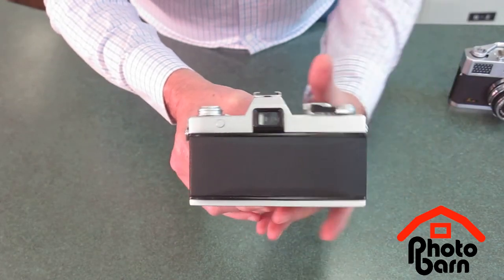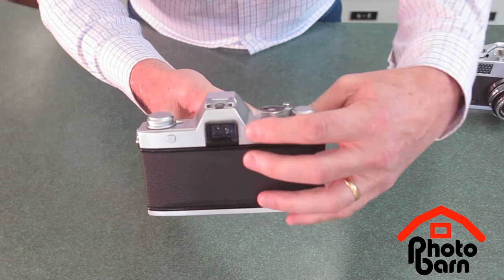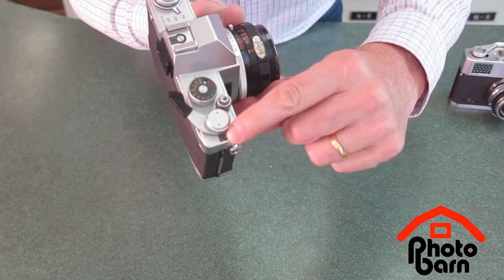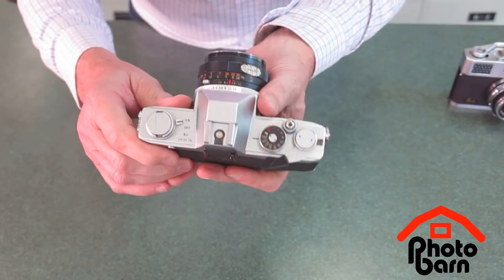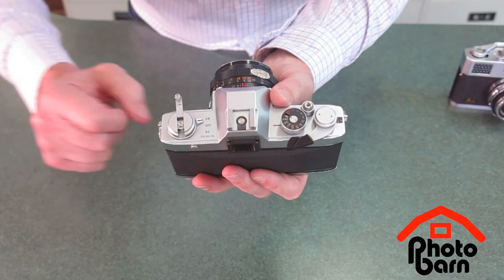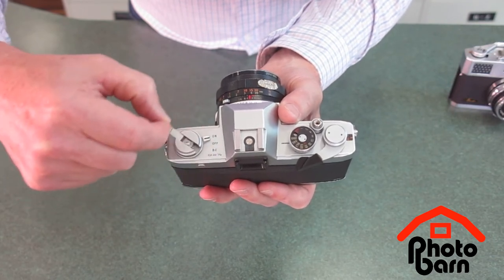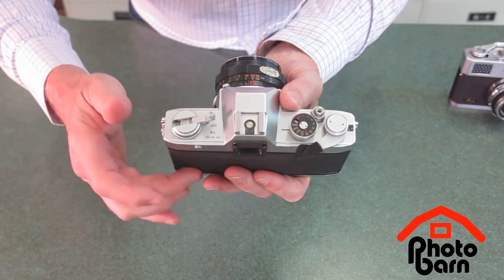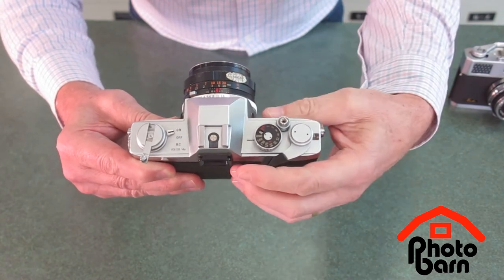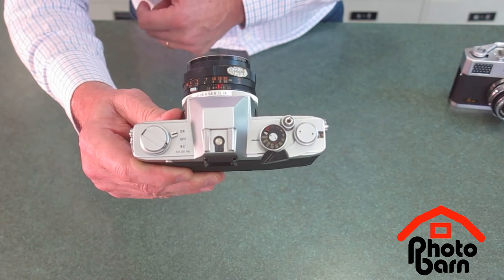We can close the door at this point and then wind it on. We have to fire it off — wind and fire. The frame counter is going on, but that's not the best test of the film winding. Importantly, open up the crank handle and notice the little arrow. If we carefully and softly wind in the direction of the arrow, we're taking up the slack in the light-tight cassette. As we wind it on, we can see that turning — that's absolute proof that the film's winding on.